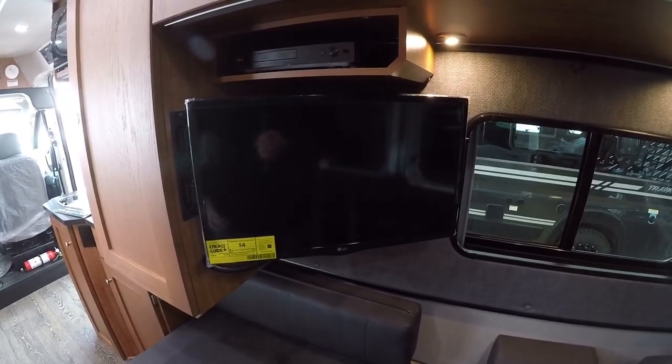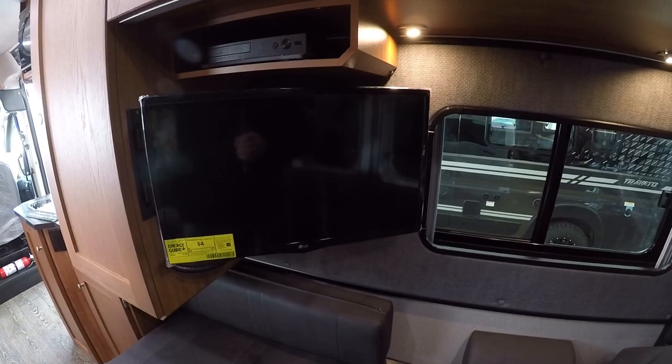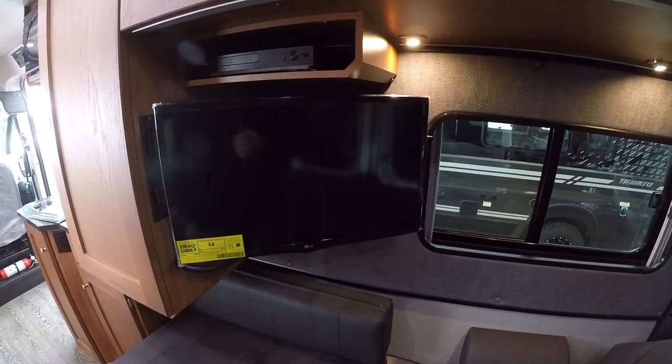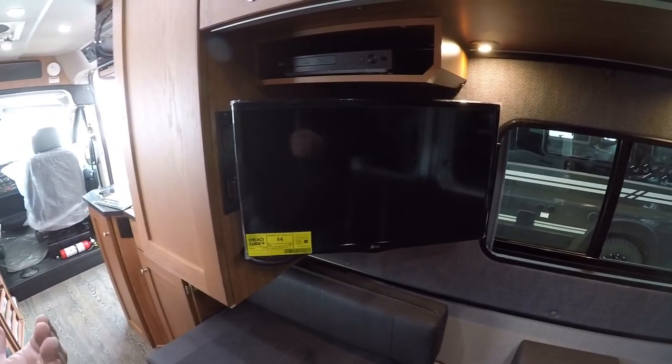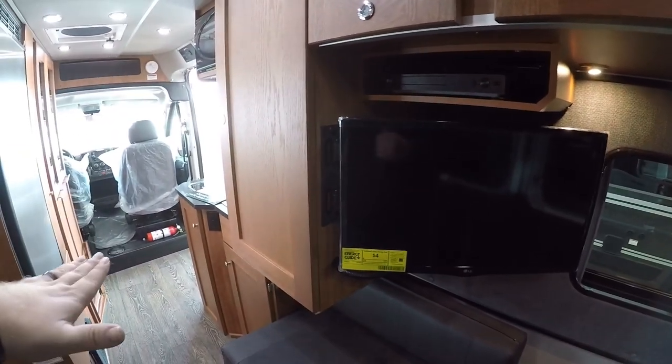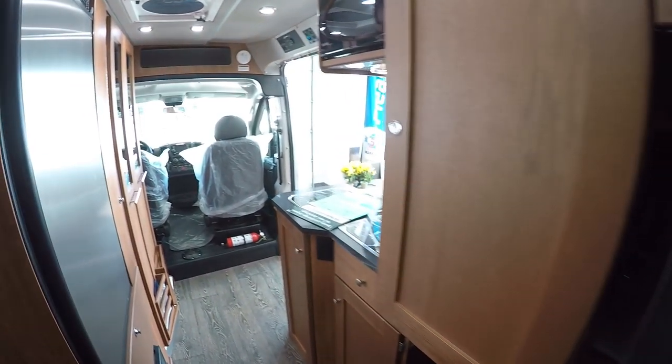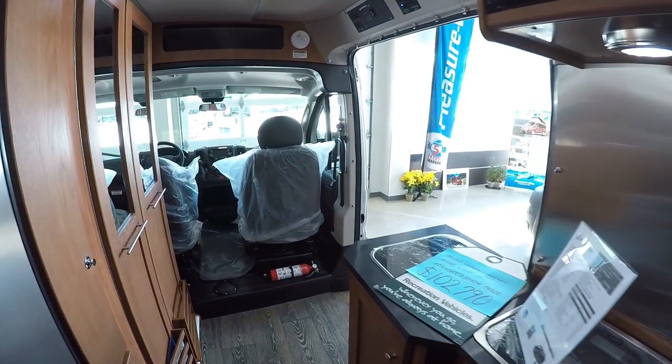What's also cool is if you swivel the passenger's — or driver's and passenger's — seat around, you can swivel them completely 180 degrees, and you can watch the television from your two captain's chairs up in front. Very cool there.